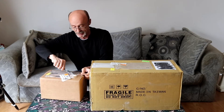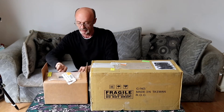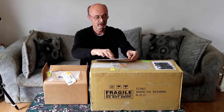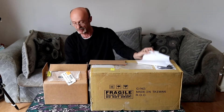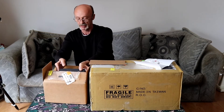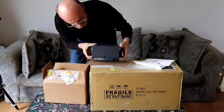We'll use a sharp instrument and slide out the goods. I received a business card from Steve from Ontario Telescope, which is fantastic, and then the next item is whatever is in this box.